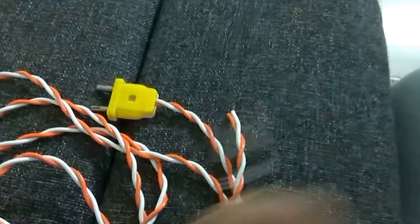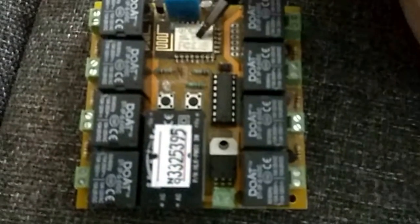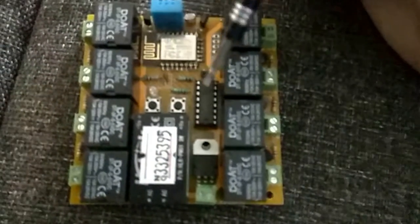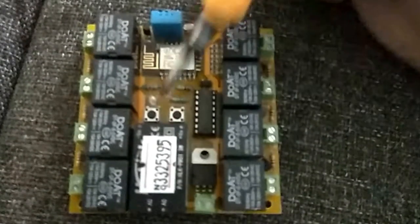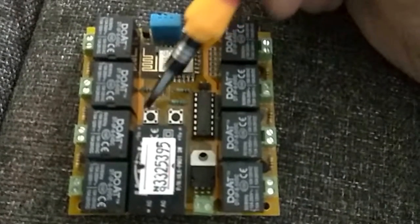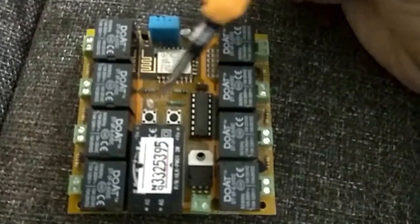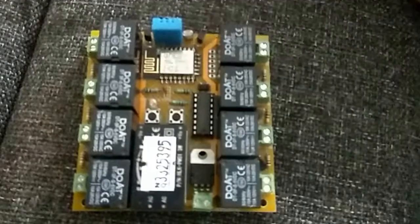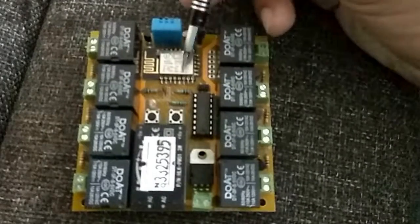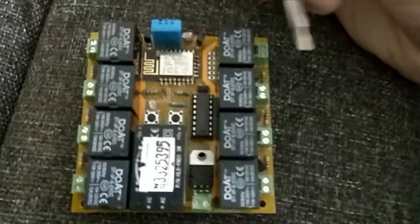Now first let's have a look at what this device contains. As you can see, this device has an ESP module connected with a 74HC595 shift register and with these two tactile switches — one is the reset for resetting this device, and the other is to put this device into setup mode, so that you can program it using any of your phone or laptop, which I'm going to show you in a minute.